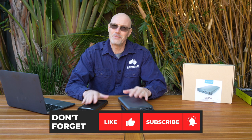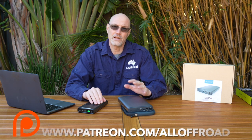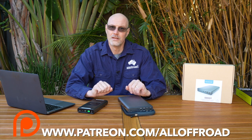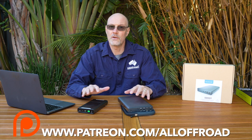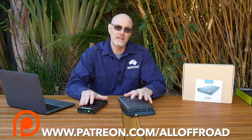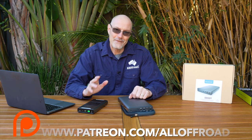Thanks a lot for watching guys, I hope you got some useful information out of this video. If so, please don't forget to like, share, subscribe, and maybe consider becoming one of my Patreon supporters — with the equivalent of a cup of coffee or two you can help me make these videos. Being a Patreon supporter also has perks: I give away gear to supporters from time to time, you get early access to videos, and you can ask me direct questions via the Patreon platform. Have a good day and I hope to see you along the tracks.